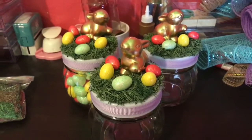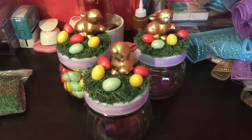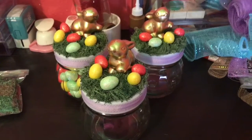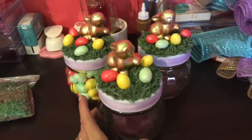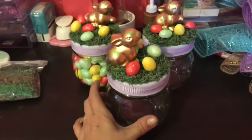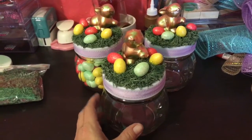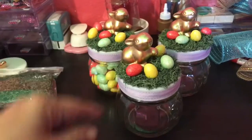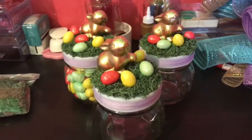Hey guys, welcome back to my channel! To all my returning YouTube family and friends, and if you're new, welcome — I'm so glad you decided to join us today. I'm going to be sharing these sweet little bunny jars that I made. The inspiration came from K is for Karen, who showed these on her channel, and I will link her channel with that video in the description box below.